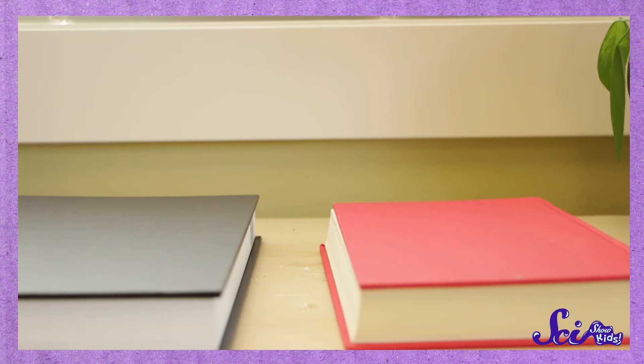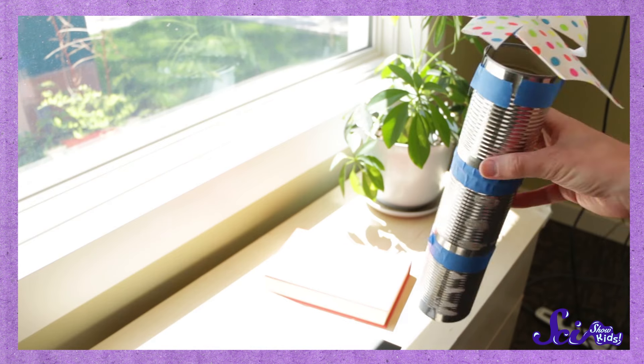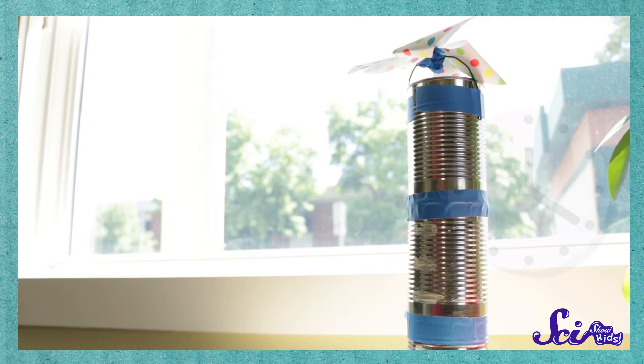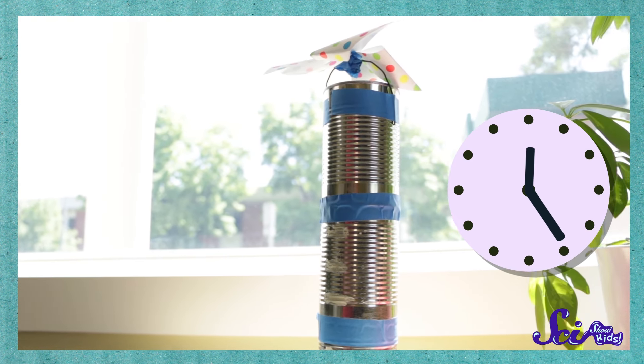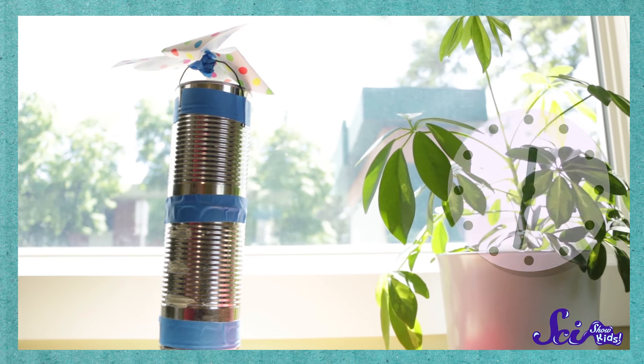All we have to do now is put the canned tower on top of the books so there's a gap at the bottom, and set the whole thing near a window where there's direct sunlight, so the sun is shining straight through the window. It might take a while, depending on how warm and sunny it is where you are, so be patient and check on your tower every now and then. After a while, something really cool will happen.